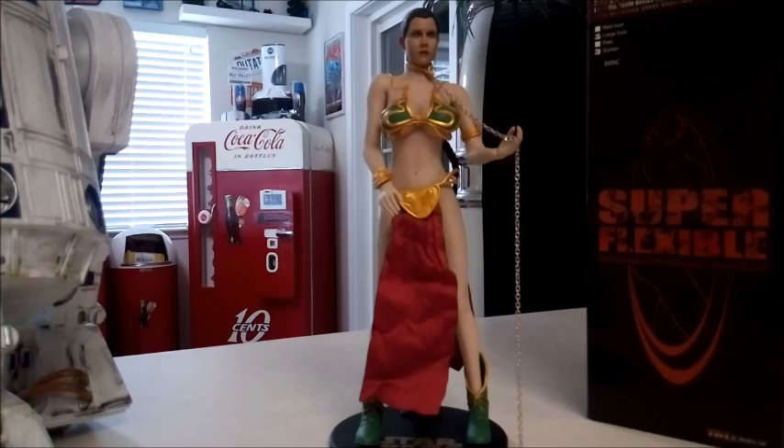If you have any questions or comments, feel free to leave them down below. I'm going to go ahead and move the camera to get her up on the shelf so you can take a look at her in diorama form — let me know what you think.